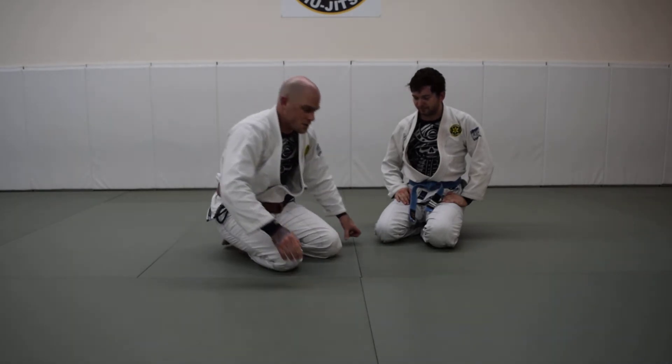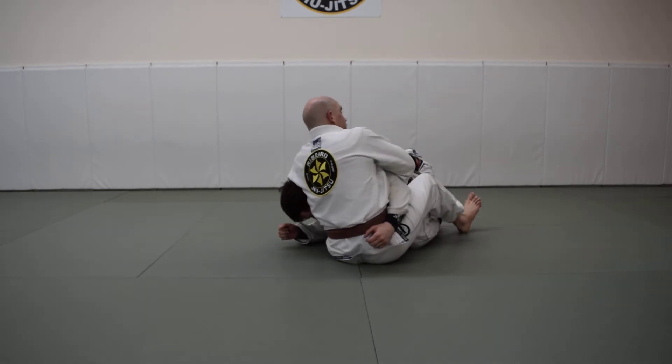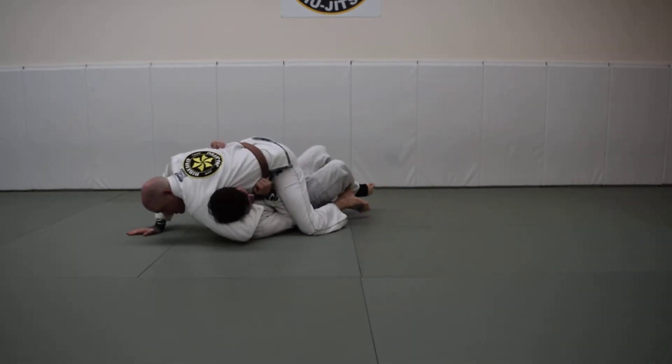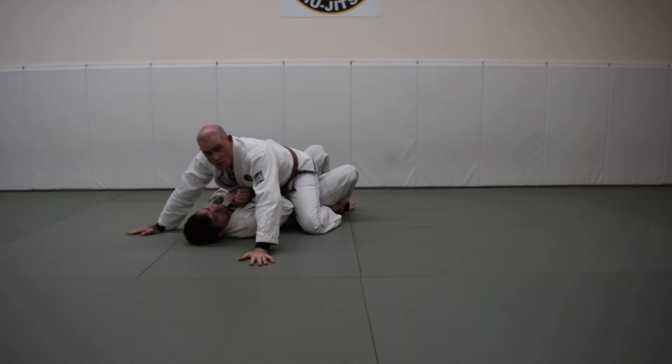One final thing to think about: if you're going for the guillotine and it's not working — if you're not getting your attack — you can always start to work a sweep with it. There are one-handed fancy finishes, but if you can't get your guillotine, you can at least get a sweep out of it.